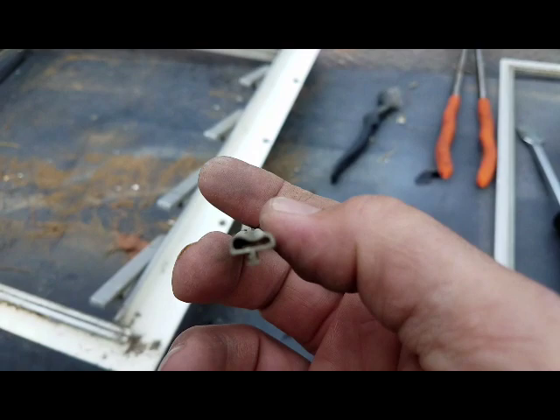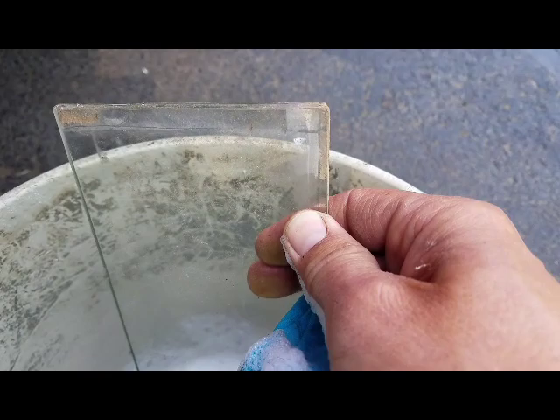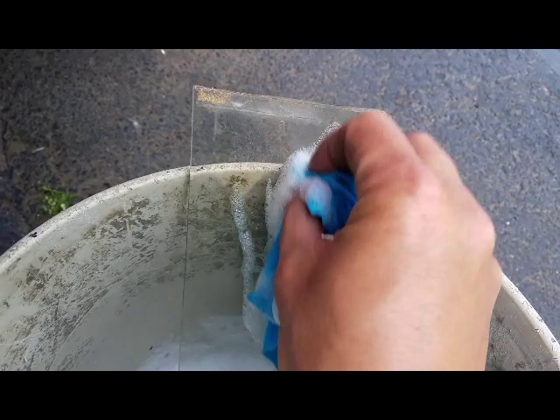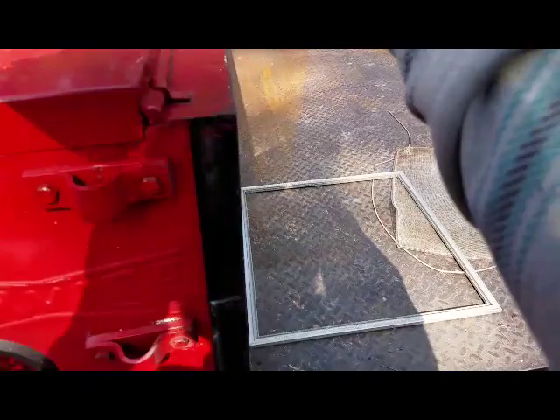I'll go ahead and order it and see how it works out. Got some soapy water here to give these things a scrub. And if that doesn't come off, there might be some overspray on there from my previous paint job — I'll have to take a razor blade to it. I've got all the glass cleaned and wrapped up. I'm going to try to keep it nice and safe until we're ready to put this window back together.